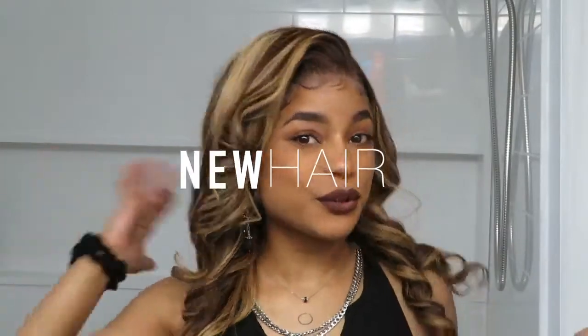I'm bringing you guys some new hair — this 360 lace wig from AF Sister Wigs or AFSisterWigs.com. This hair came pre-coated and pre-dyed just like this. I did go ahead and just pluck the hairline a little bit, switched up the parting, and added some bouncy curls to the wig, but that was about it.